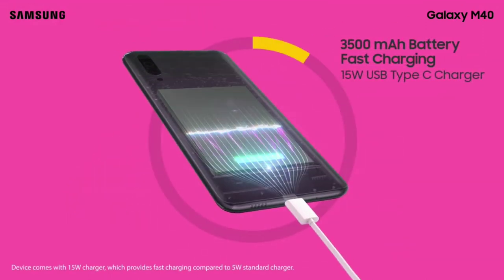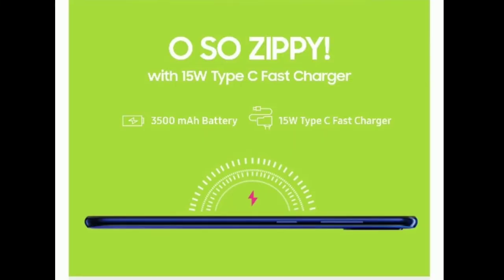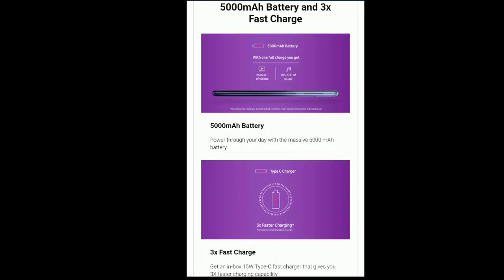The Samsung Galaxy M40 has a Type-C port and supports fast charging. The Samsung Galaxy M30 also supports fast charging. However, the Samsung Galaxy M40 has a 3200mAh battery, while the Samsung Galaxy M30 has a 5000mAh battery, so the M30 has a much better battery life. There are some concerns about battery performance on the M40.